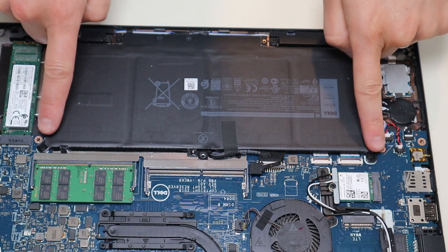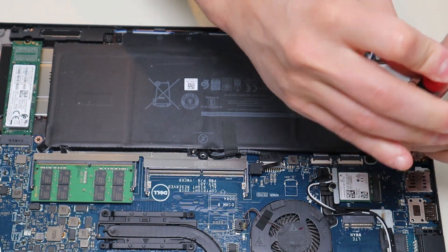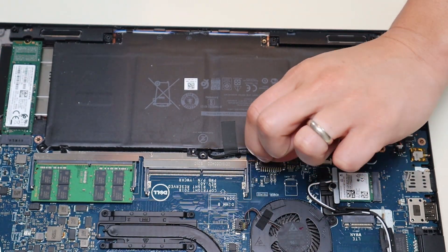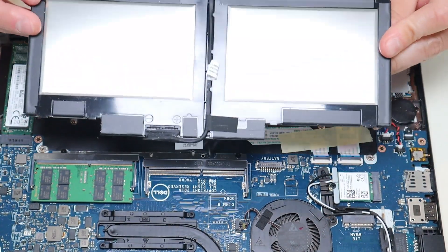This battery has two screws there in the corner and is plugged into the motherboard there. The battery plug has a simple pull tab that you would just grab and pull up to unplug the battery. And then the battery releases.